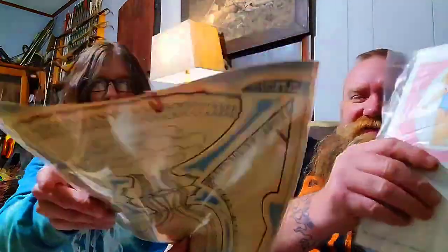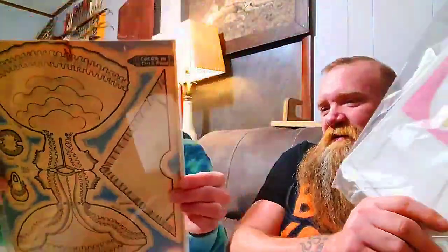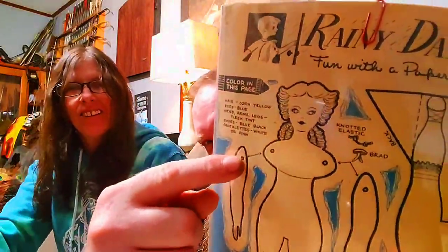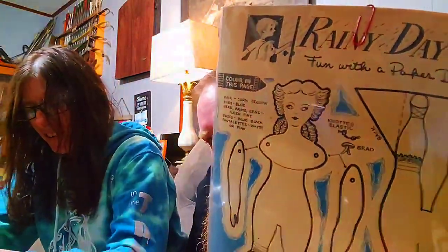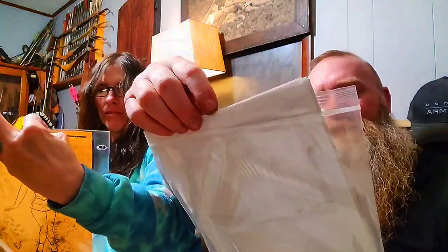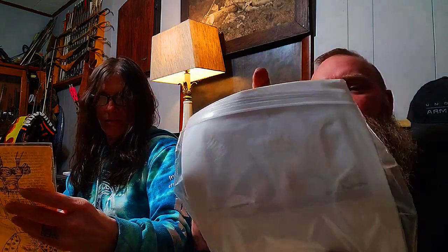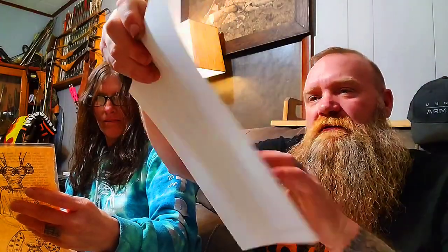These are movable paper dolls — that's not what you think it is, that's where you put their arms. The arms go in there and they're movable; you can make them wave up and down. They're called movable paper dolls.